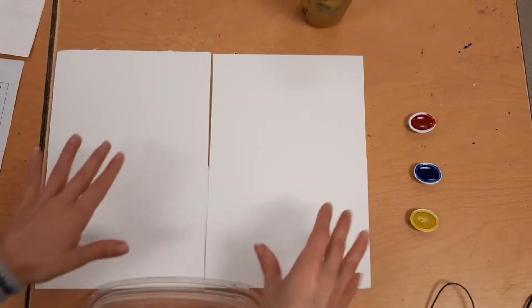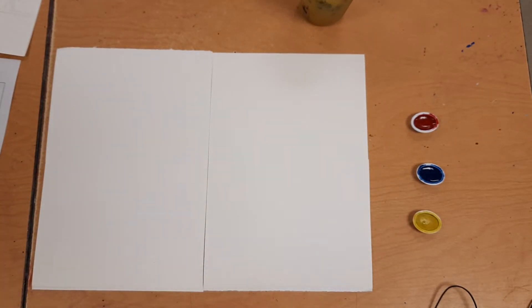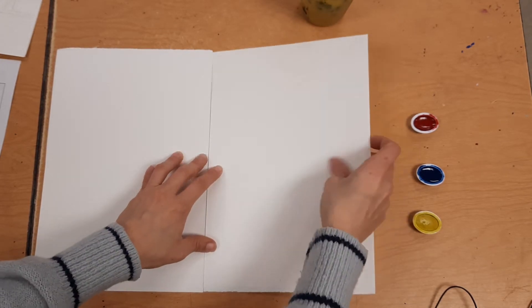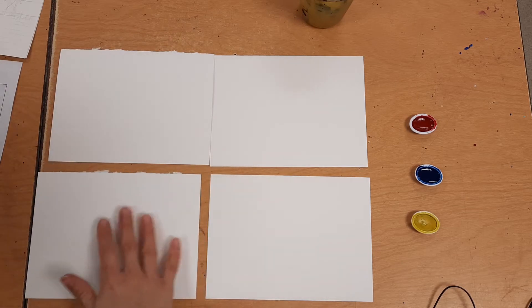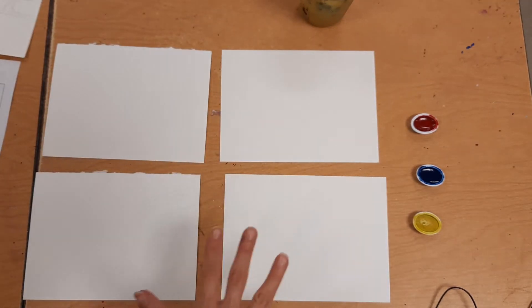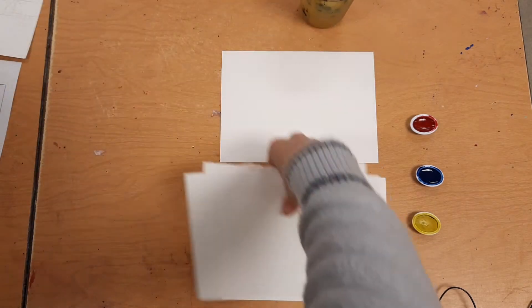You're going to need your watercolor paper. You have a sheet this big for watercolor, and if you remember from the presentation, we're doing four tiny little paintings. So I cut it right in half, and then I cut those in half, and I ended up with four little pieces. So you're going to have four little pieces for your paintings.